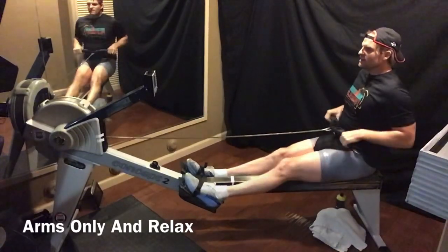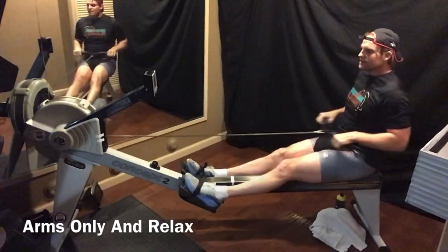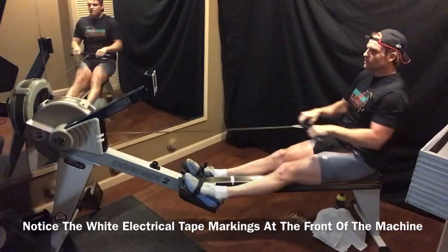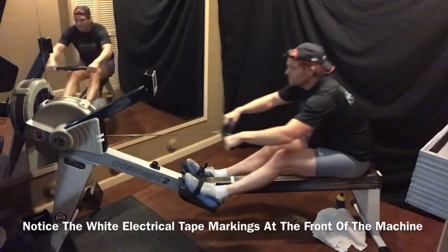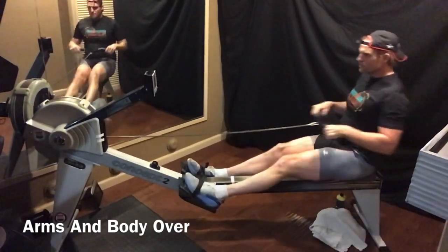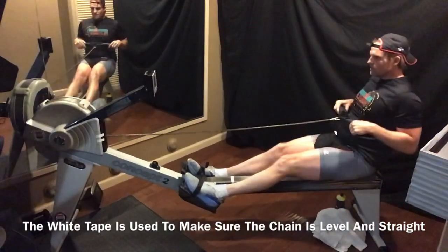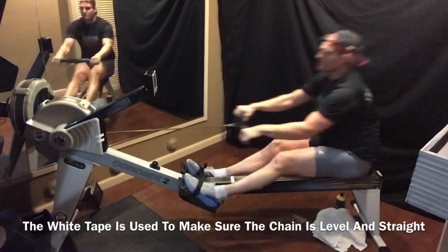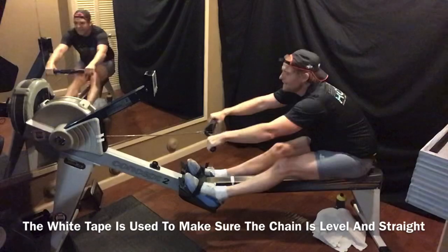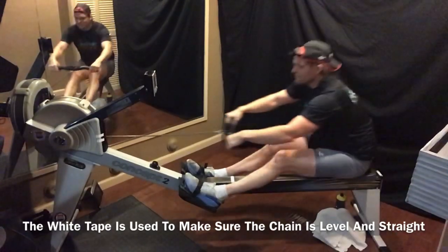On my machine I have stuck white tape — electrical tape is best — at the front of the machine. I'll show it to you when we get up front. Body over here, swing. That tape is to make sure my chain is going level, right through that inch mark, to help me level out the chain so it's not bouncing up and down. Keep the legs down flat, stretch the hamstrings, stretch the lower back, maintain connection at the bottom of the feet.